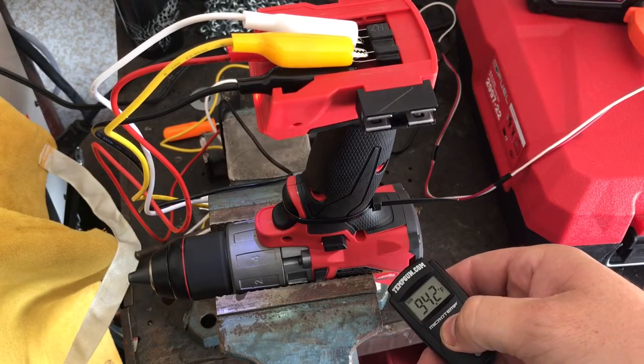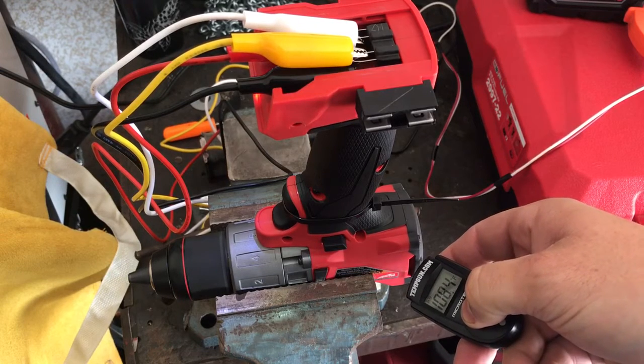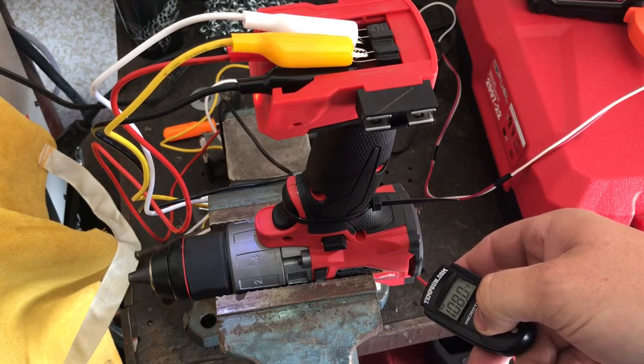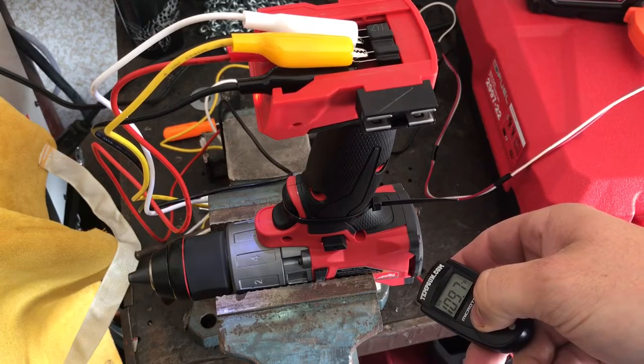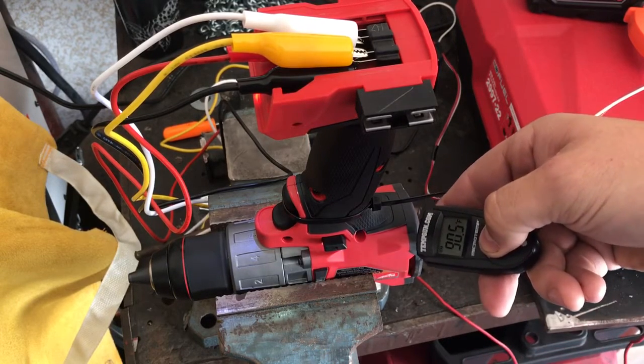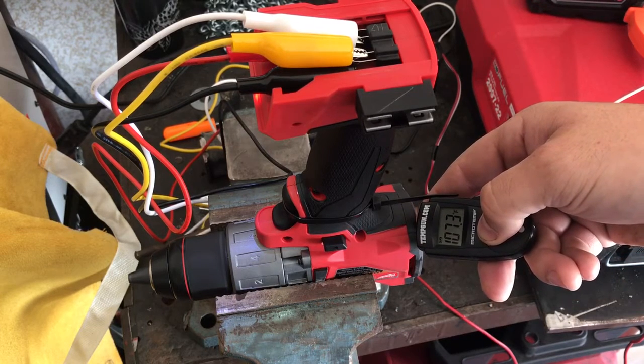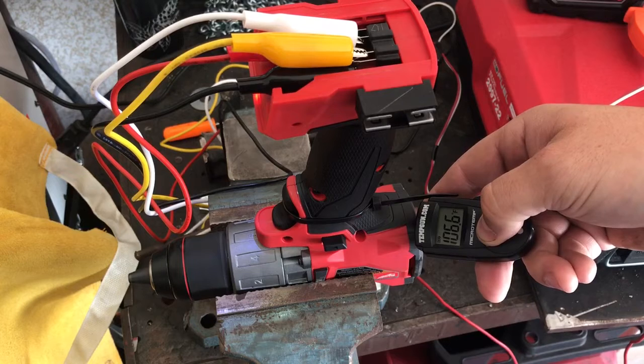You can see right there, parts of it are pretty warm — 106, 111 degrees. What about the handle? The base of the handle, this is where your thumb would go right there. That's over 100 degrees. And I bet it's going to keep climbing.